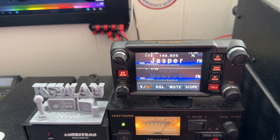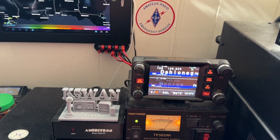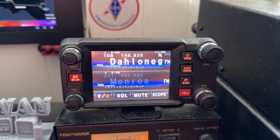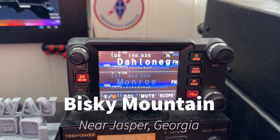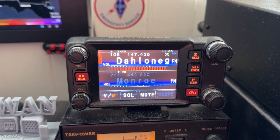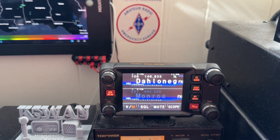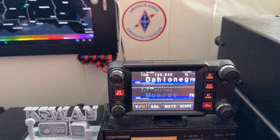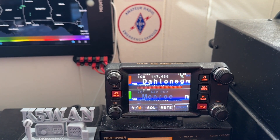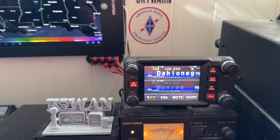We're also going to try to make sure he can get into the 146.835, which is my friend Pete's machine. It's on the same mountain as the 805. That one's coming back in about half scale, but I've listened to Wendell through that repeater and he was very, very weak getting into it. N4HNH testing, N4HNH clear. So we'll see what our results are until we get the antenna moved.